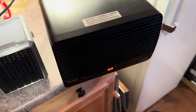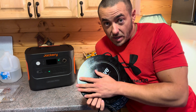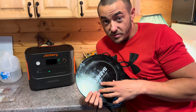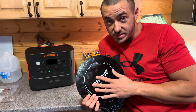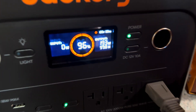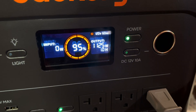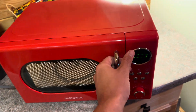Any induction stove will easily work on this power station because of the 2,000-watt inverter — this is a 1,300-watt induction stove so I could easily cook on it. Let's pretend we've got food in the microwave. The screen says it'll run the microwave for about an hour, and we don't need to cook for an hour, so we'll easily run a microwave.